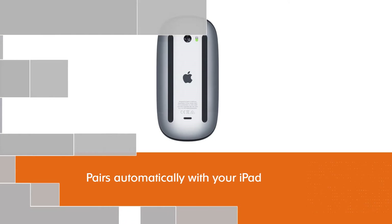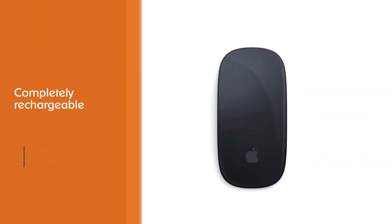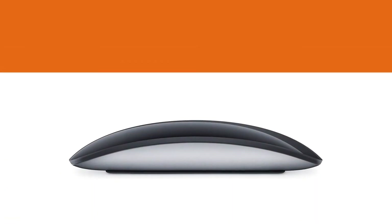No hassle of replacing batteries anymore. Given the multi-touch surface, a simple gesture will let you swipe between documents, which is useful for multitasking on the iPad.